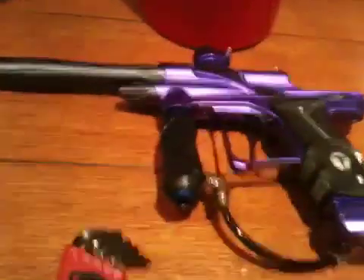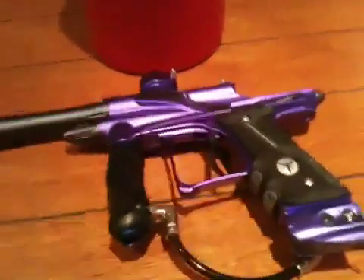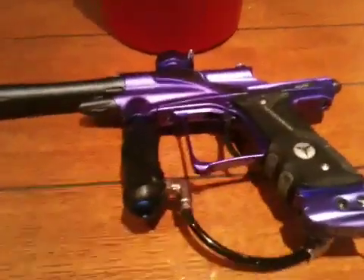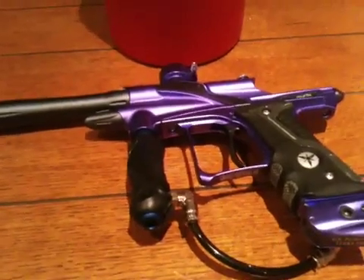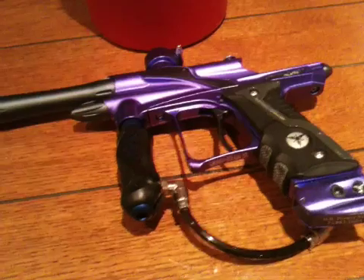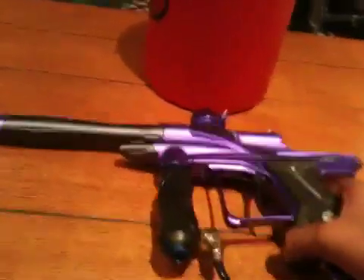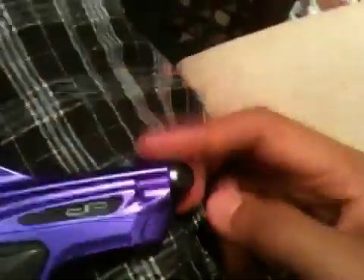Hey guys, this is Sachet from BlackShadowPB and you're watching the DPFX review and maintenance. Let me show you what you need to do when you lube the bolt. For this you have to lube the ram, and the ram is here. You have to unscrew this, which I'll be showing you after.